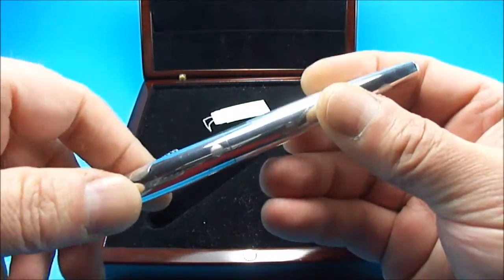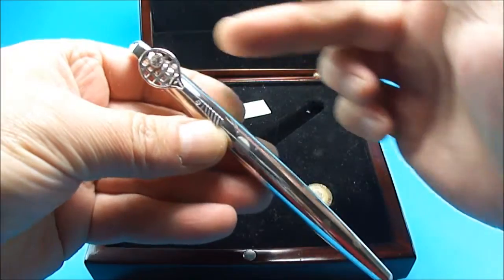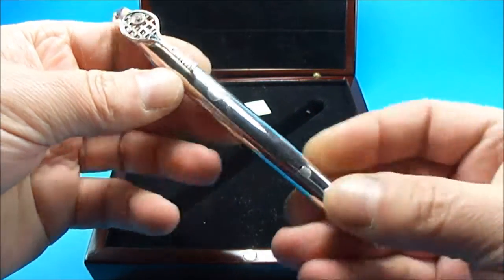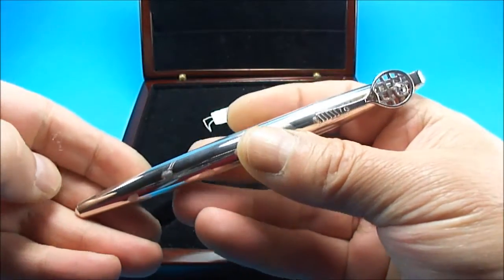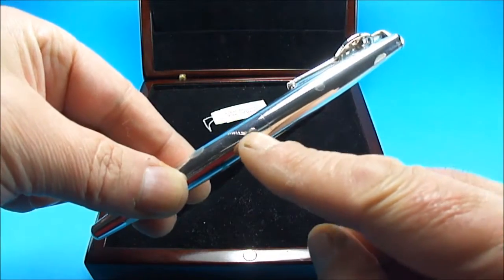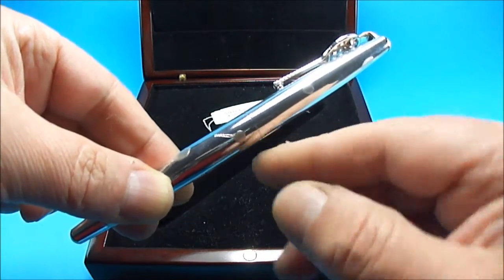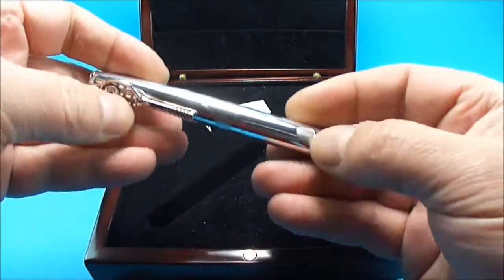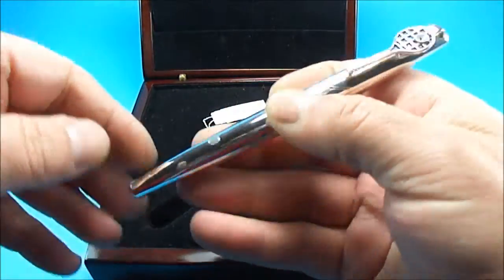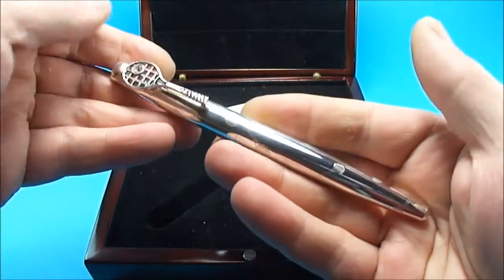The pen is actually made in sterling silver. The size from the top of the cap to the bottom is approximately 148 millimetres, and the fattest section of the barrel is approximately just over 12 millimetres. So it's quite a chunky pen — it's actually quite a heavy pen as well, obviously because it's made of sterling silver.